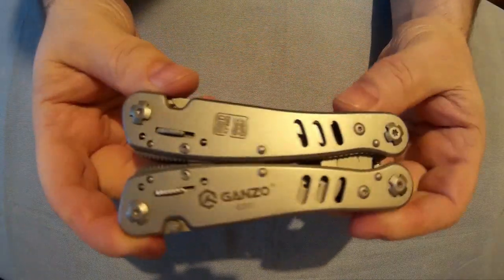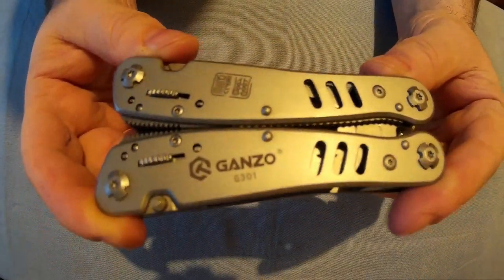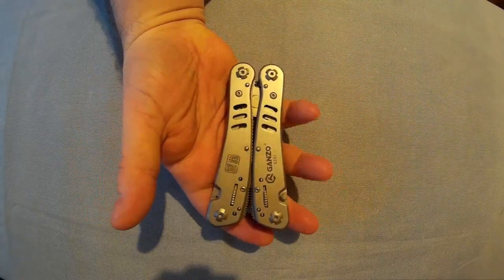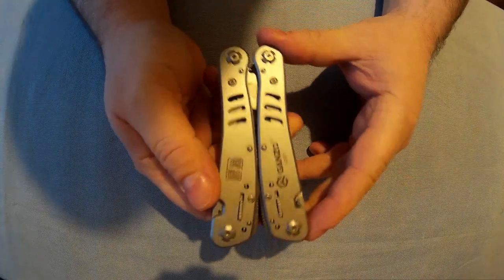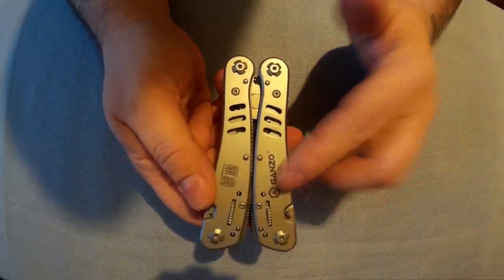Right, so there it is — the GANZO G301 in my hand. You can see it's quite a big one. It's a full size multi-tool. It's got quite a few features, and all the blades lock on this.